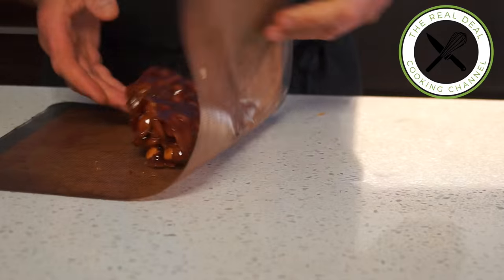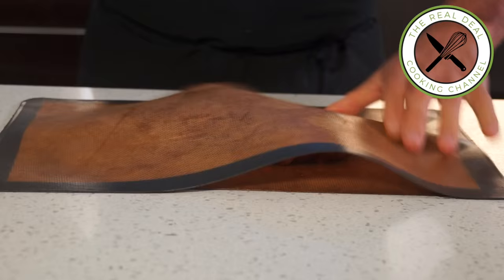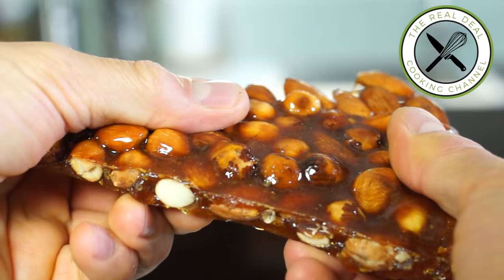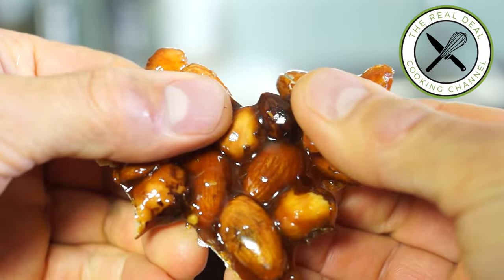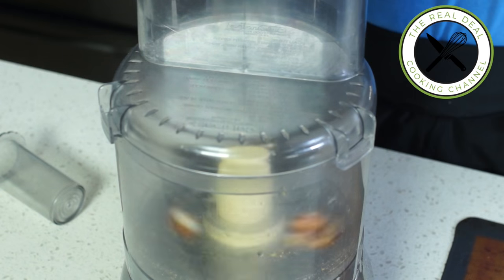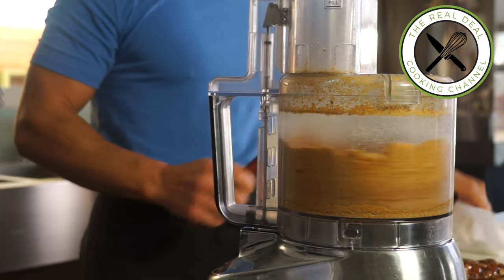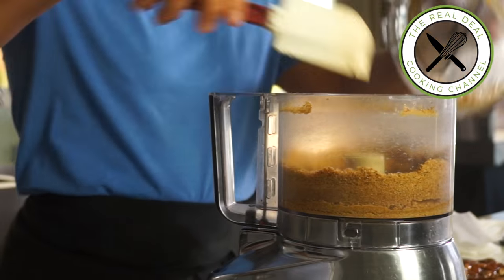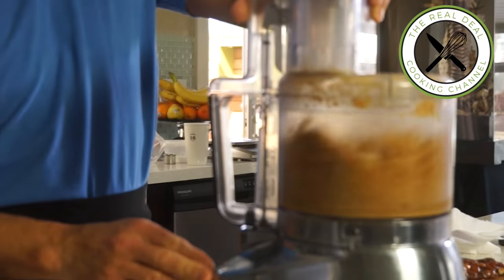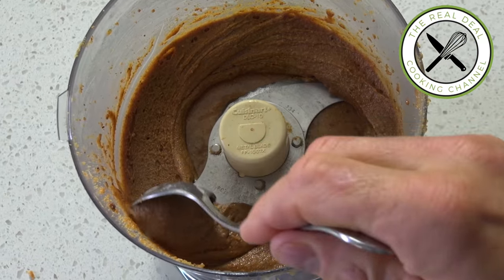Shape the caramelized nuts into a block and flatten it. Let cool completely and break into pieces. You want to save some for garnishing and blend the rest. You can actually double the recipe and have these extra bars for treats — it is so good. In order to obtain this luscious hazelnut almond paste praliné, with the blade running, throw in the caramelized nuts and blend for 5 minutes or until it turns into a paste.